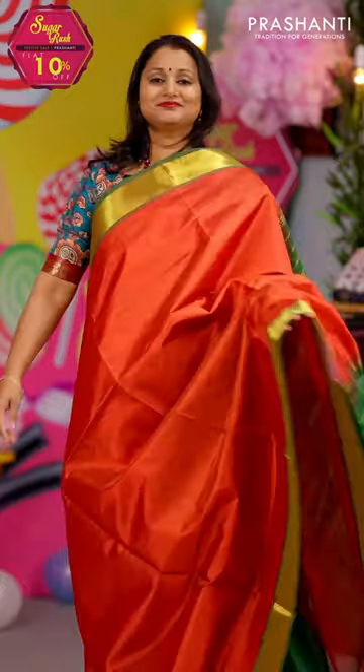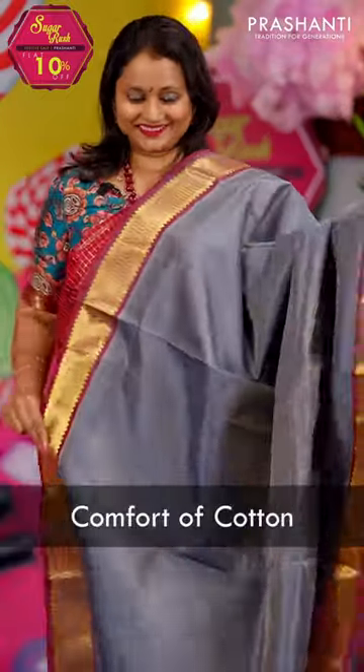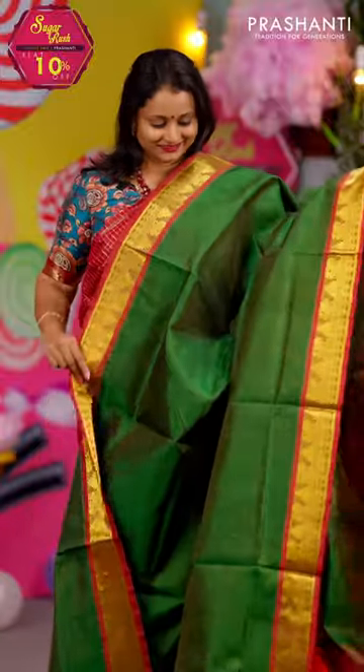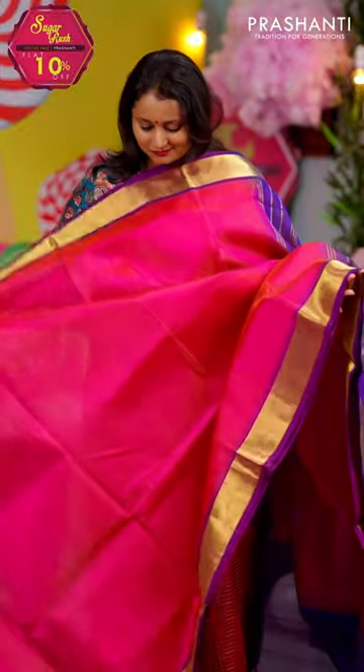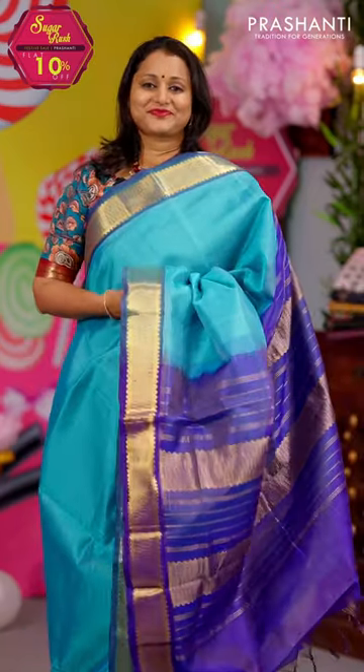These saris are perfect to carry for any special occasions, giving you the richness of silk and the comfort of cotton. All these saris carry very pretty Vaira Ussi lines — horizontal lines of zari that run all over the saree, giving it a very rich and classy look. These saris are evergreen and a hot-selling collection from Prasanthi. You should definitely try out one of these saris if you're a saree lover.